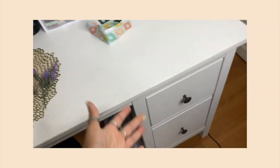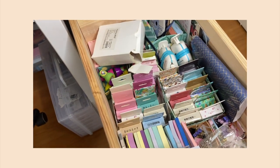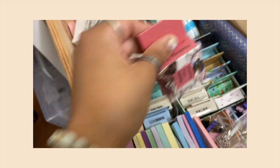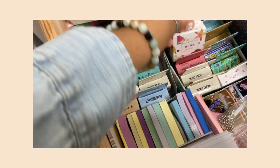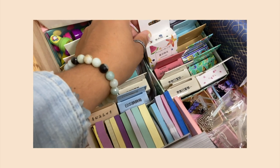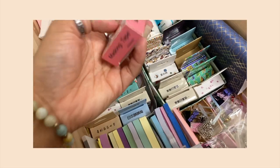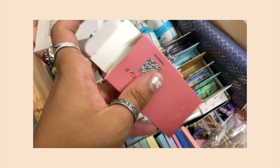Starting over here — this drawer I don't use at all, and honestly half of these boxes are empty. I just kept them because I like the boxes and don't like to throw things away. Wait, actually there are washi tapes in here! So these are all washi tapes. I keep them in the boxes because I like the boxes and eventually want to use them to make something for journal spreads.